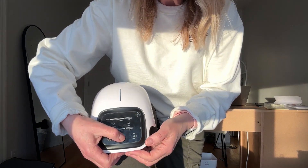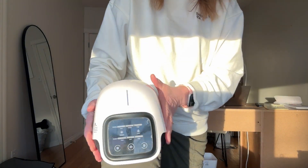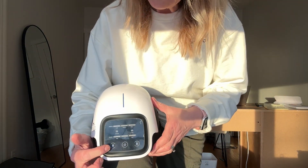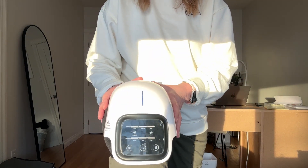Then you just turn it on — it feels amazing. I can feel it vibrating all throughout my knee. I'm going to put some heat on as well. That's how easy it is.